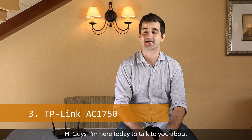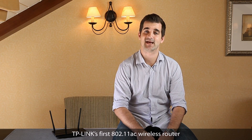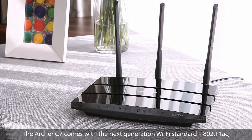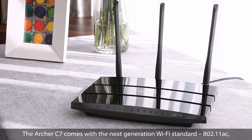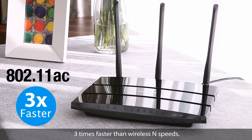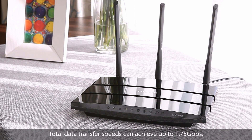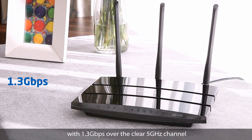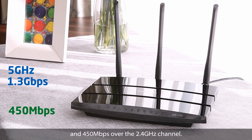I'm here today to talk to you about TP-Link's first 802.11ac wireless router, the Archer C7. The Archer C7 comes with the next generation Wi-Fi standard, 802.11ac, three times faster than wireless N speed. Total data transfer speeds can achieve up to 1.75 gigabits per second, with 1.3 gigabits per second over the 5GHz channel and 450 megabits per second over the 2.4GHz channel.